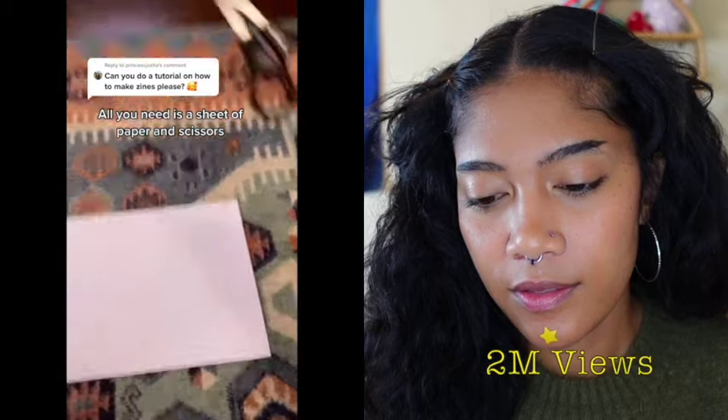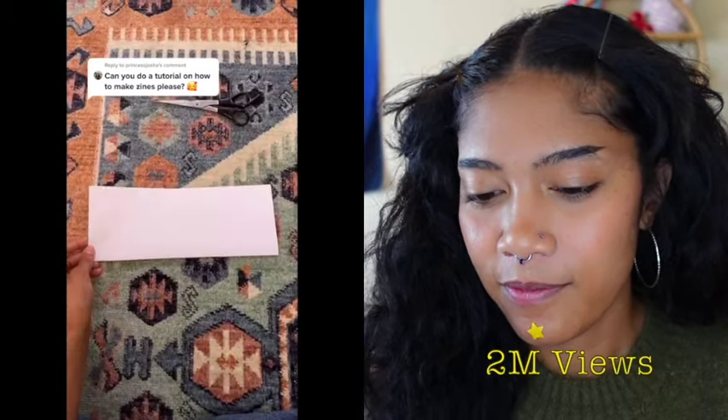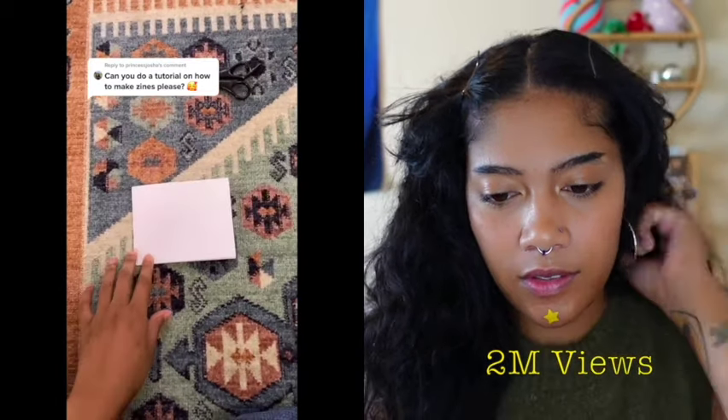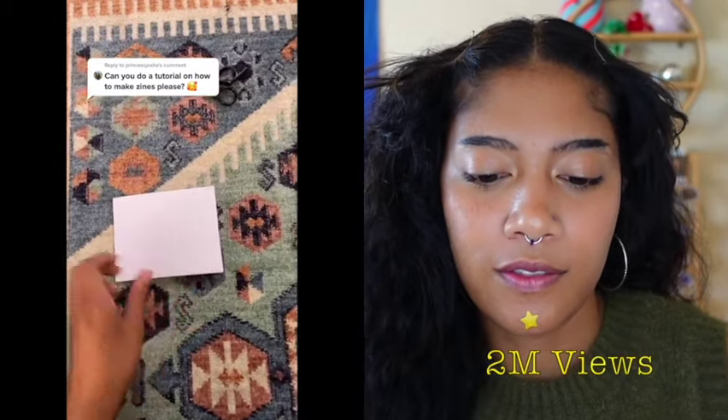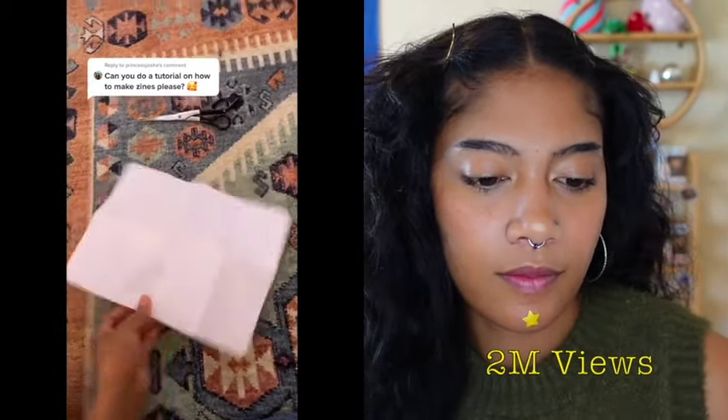To get started, all you need is a sheet of paper and some scissors. Take your paper, fold it hot dog style, then fold it horizontally, and then one more time horizontally. Then unfold it. Now you have eight pages for your zine, but we need to fold it this way, which is hamburger style.